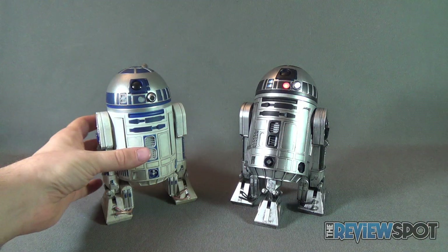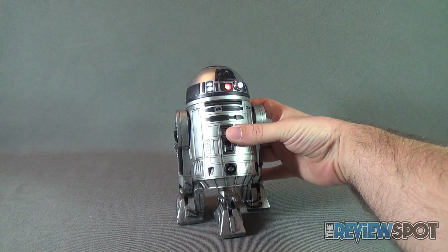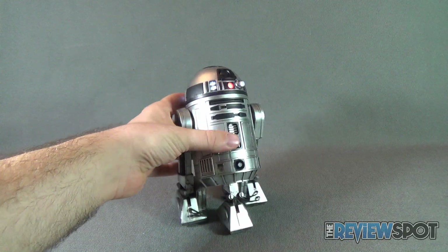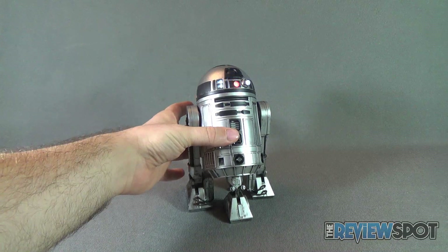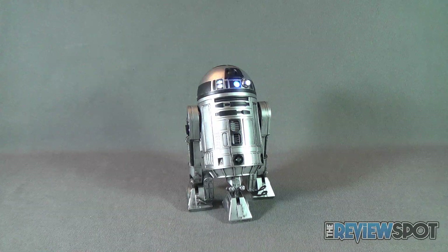Today's collectible spot — we're having a look at the Sideshow Collectibles convention exclusive unpainted prototype R2-D2, even though it technically was painted. Stay tuned, Spot's gonna have more collectible spots heading your way. Thanks for watching — I'll see you next time.